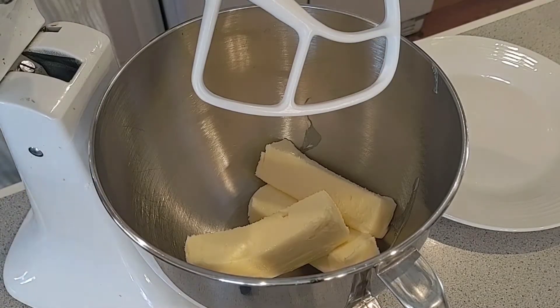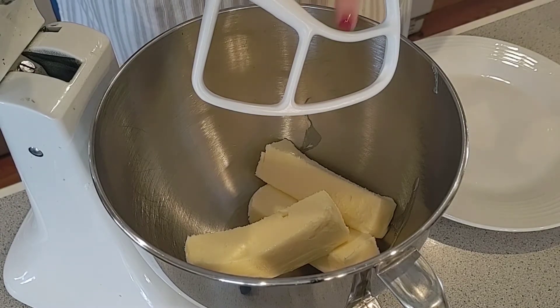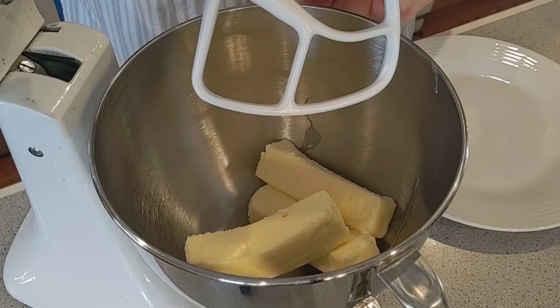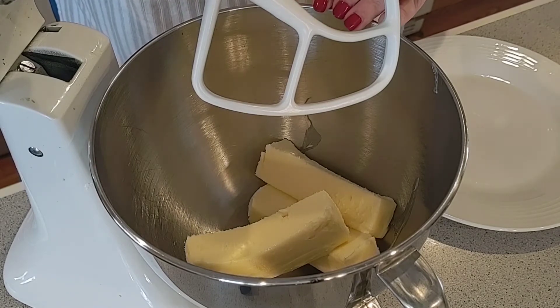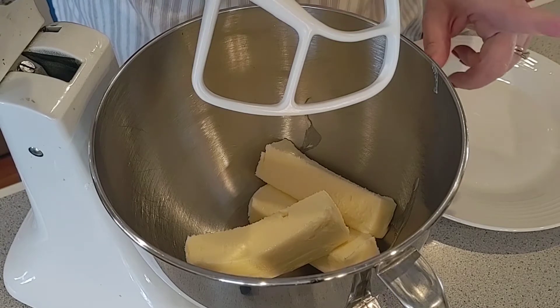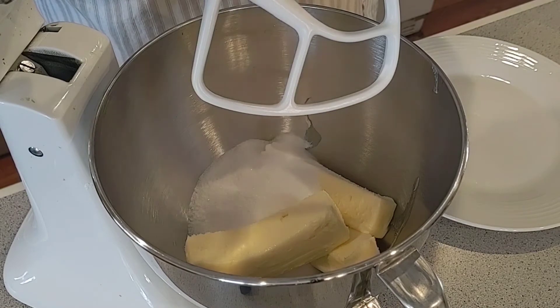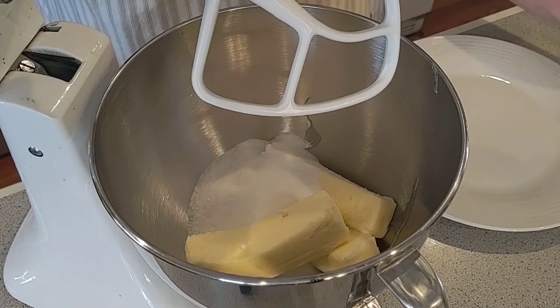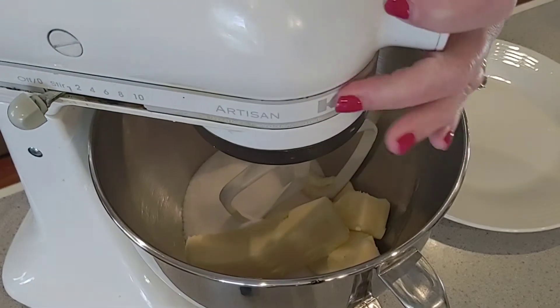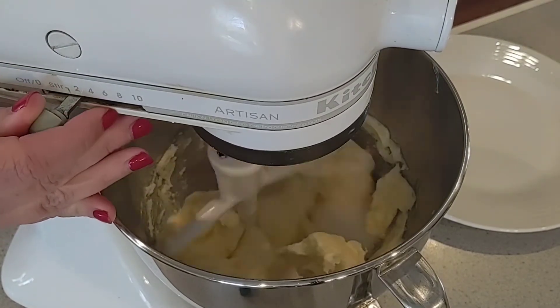To make this cookie, I went ahead and put three sticks of softened butter in the mixer. This is a very rich, delicate cookie, so I have a lot of butter in it. We're going to add to that one cup of granulated sugar — go ahead and get that creaming, won't take long at all.